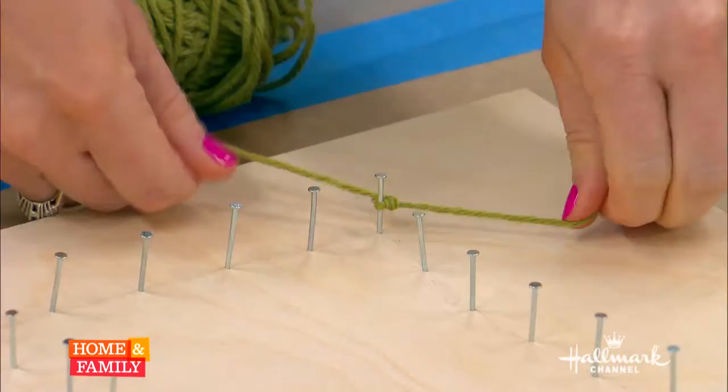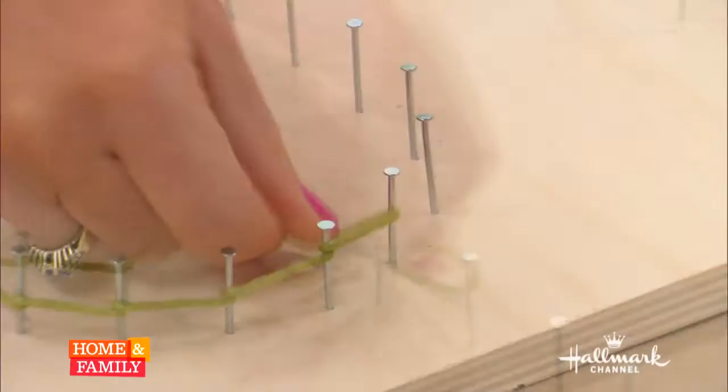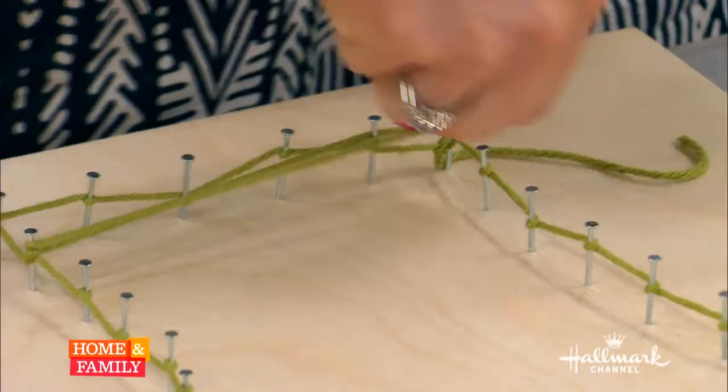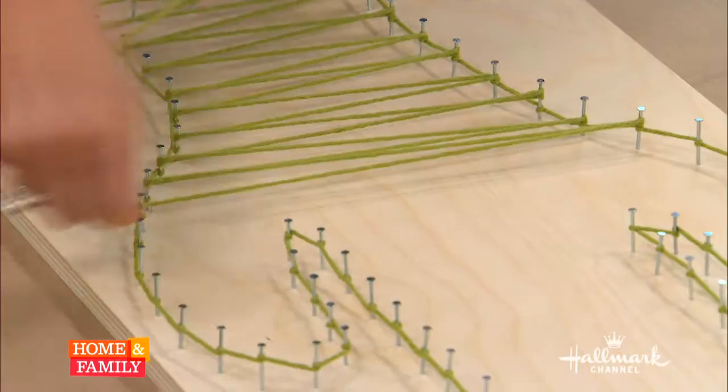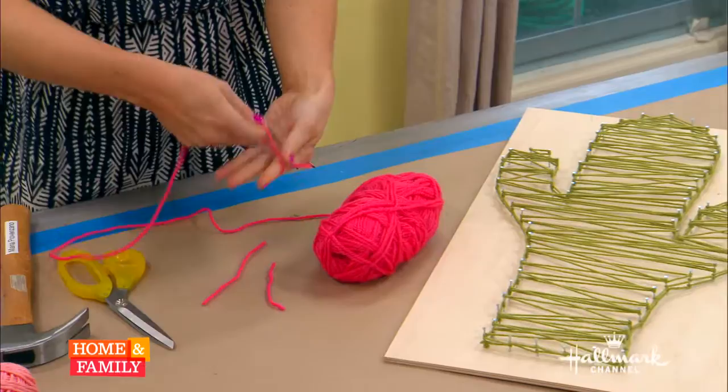Then you just nail them in, obviously making sure that they're very secure. And then whatever yarn color you like — working with thin yarn, I recommend. And then you just twist it around the yarn as you go. There are a lot of different ways you can go about doing this, but once you start and you feel the outline, you can really fill the inside of it however you like. The more you do, obviously the more full it's going to be. So I just went back and forth wrapping it around the nails. As you can see, I really like that crisscross pattern. I just went all the way up and then all the way down.